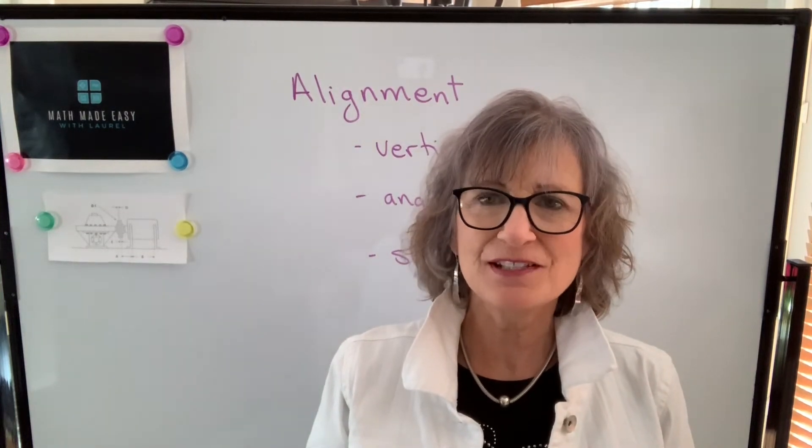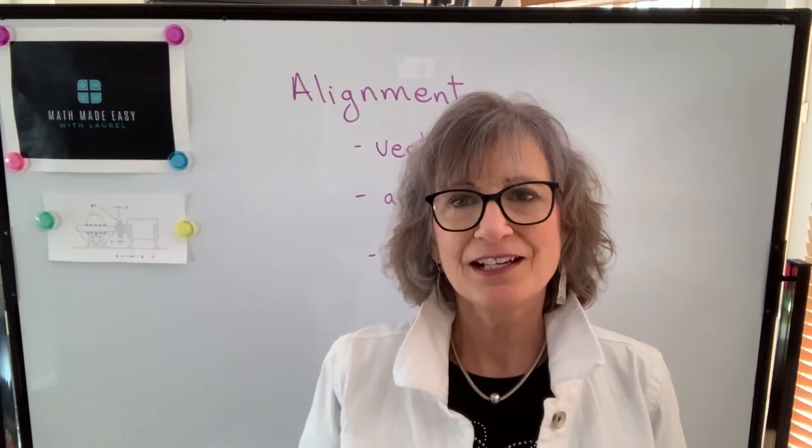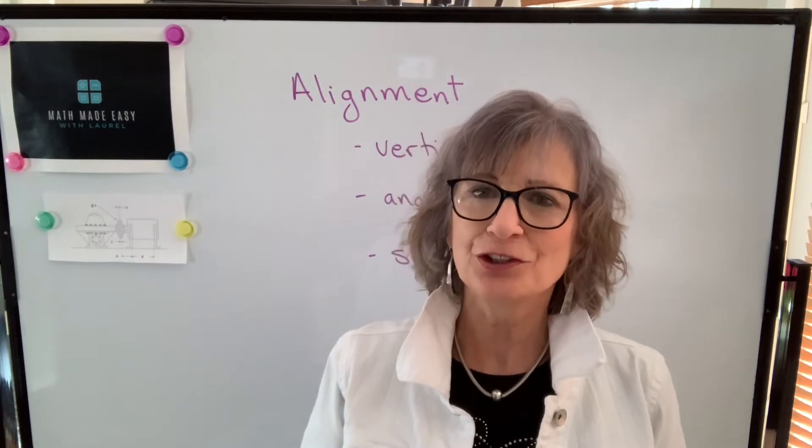Hi, welcome to my channel, Math Made Easy with Laurel. I'm Laurel and in this video we're going to talk about vertical angular alignment.